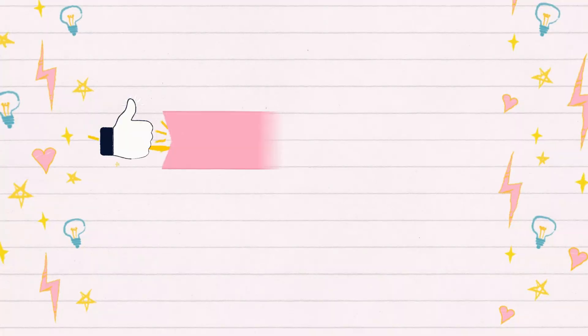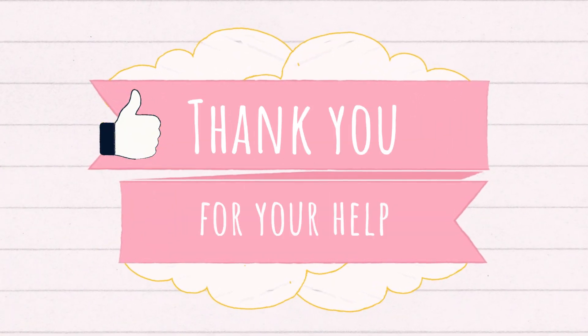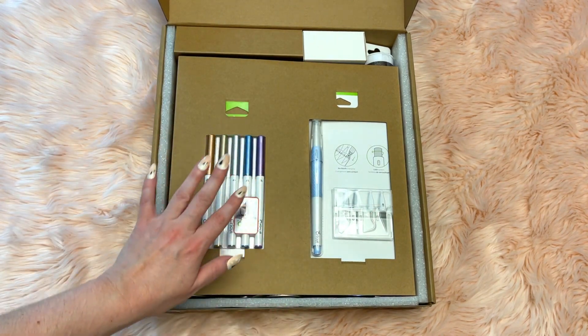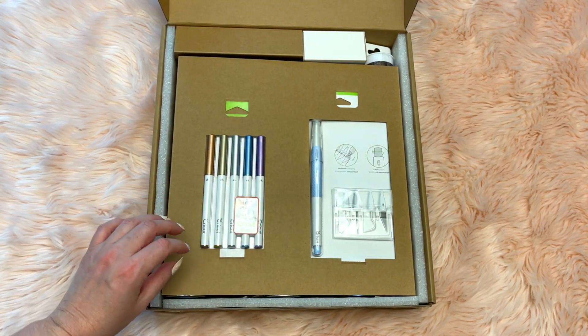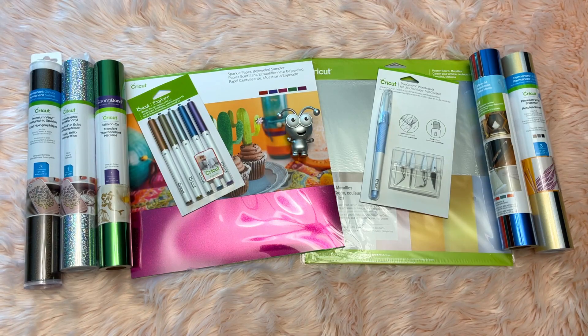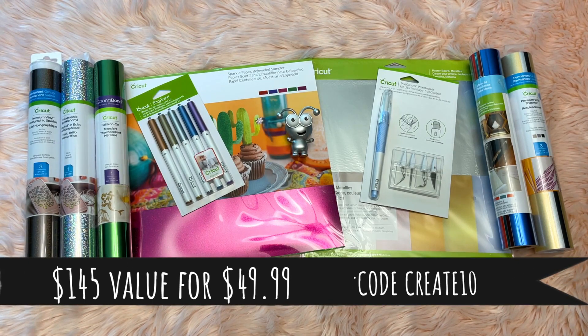If you haven't yet, make sure to give this video a thumbs up so other people know it's available too. Let's go ahead and get started with opening everything in the mystery box, including a brand new Cricut Cutie that is so adorable. Here's a preview of everything inside the Sparkle and Shine Mystery Box — it's a $145 value, 65% off savings, and you can get it for $49.99.